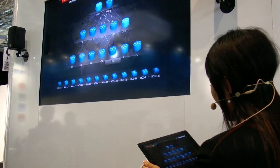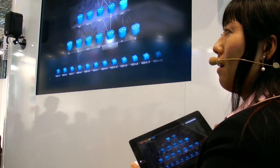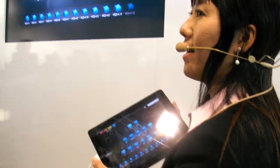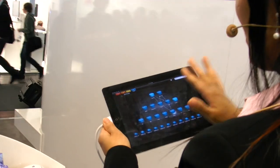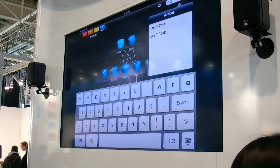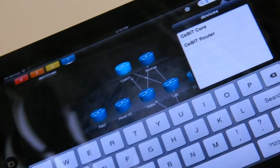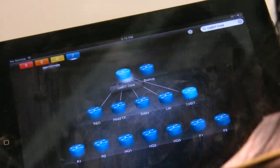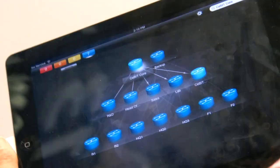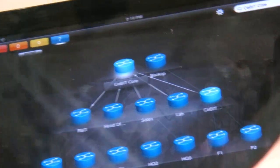It's very simple — you can visually see everything, what's going on. Of course, for a large enterprise, you might wonder how you can manage all the devices on such a small device. What we provide is a simple search. For example, I want to search for a device — I search for the C-Beat core device and it highlights that core device for you.